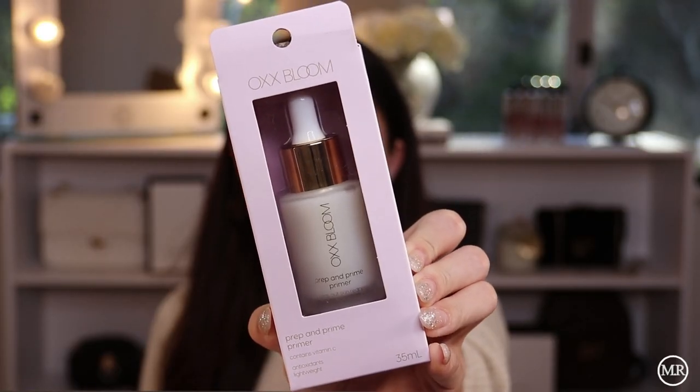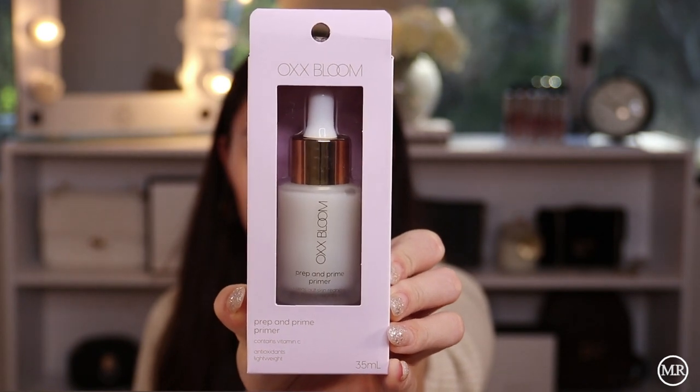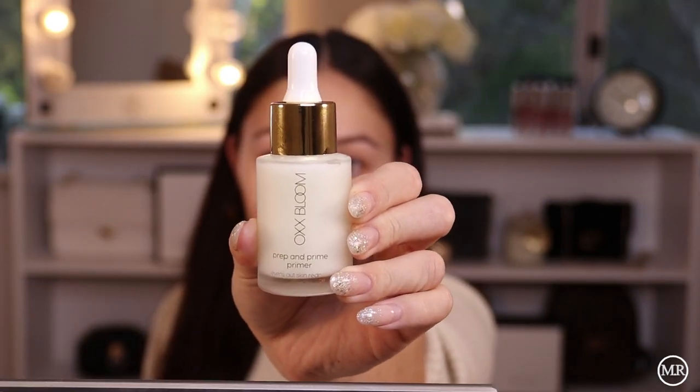The first thing I got was this Prip'n Prime Primer, from OXX Bloom. I really like the packaging — a lot of their products come in a box rather than wrapped in a lot of plastic, which is really hard to unwrap. This product is called the Prip'n Prime Primer. It says it contains vitamin C, has antioxidants, and is lightweight. It says this lightweight primer nourishes your skin and creates the perfect base for long-lasting makeup application.